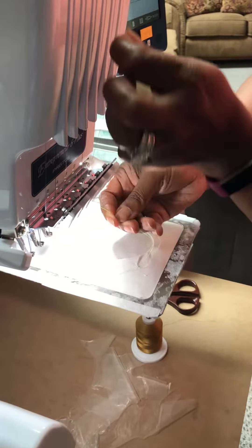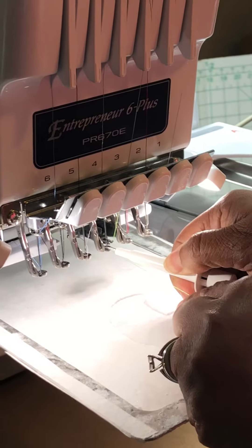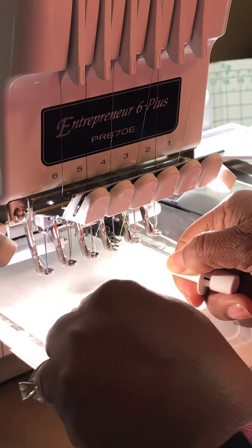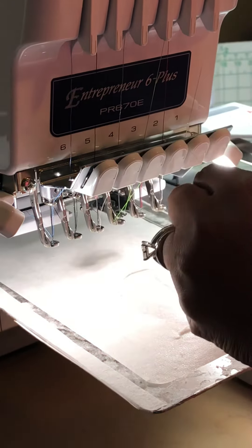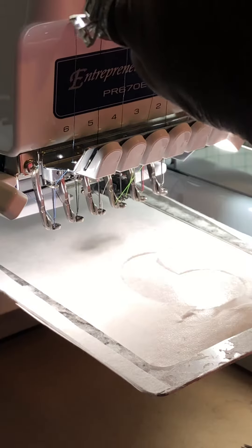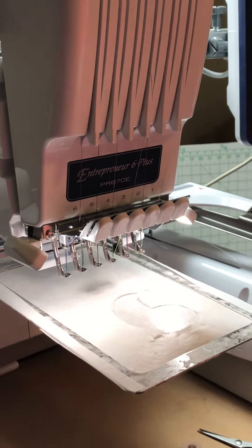I find the hole for number three, stick my thread through, make sure it's lined up, and pull. Then I go over here and press the button for needle number three. Using my tool, I carefully pull down some thread, wrap it under — it has to go into three pieces — loop it around number three, and it cuts with a self-cutter. I send that back and it is threaded.